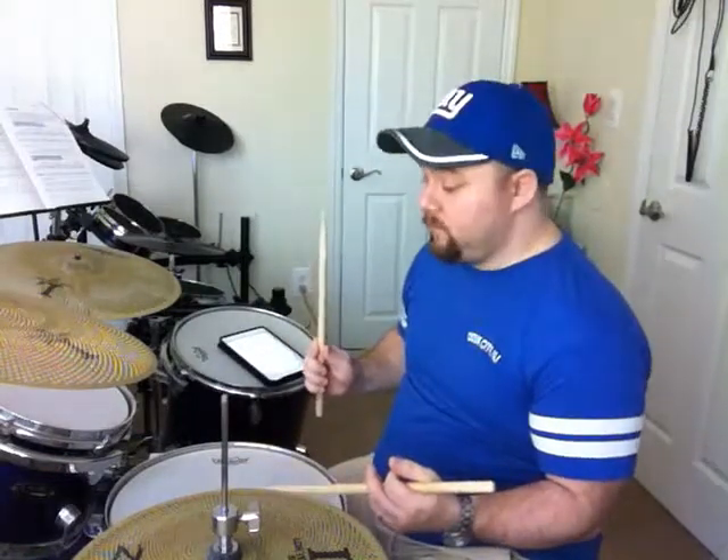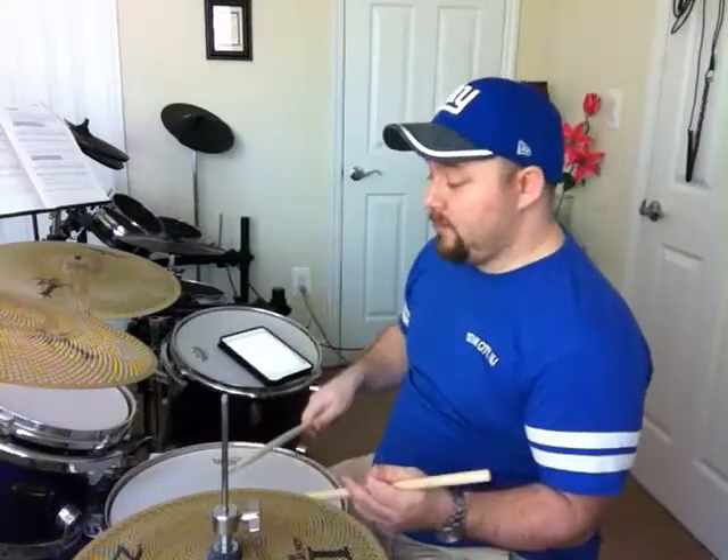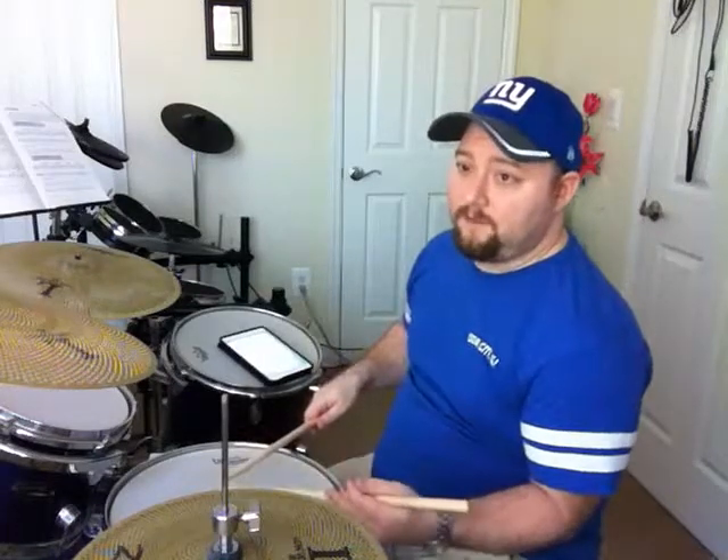So all you're doing is adding that little tap on the first note of each alternation. That's the best way to describe it: right flam, right stick, right flam, right stick — and then you put it together.